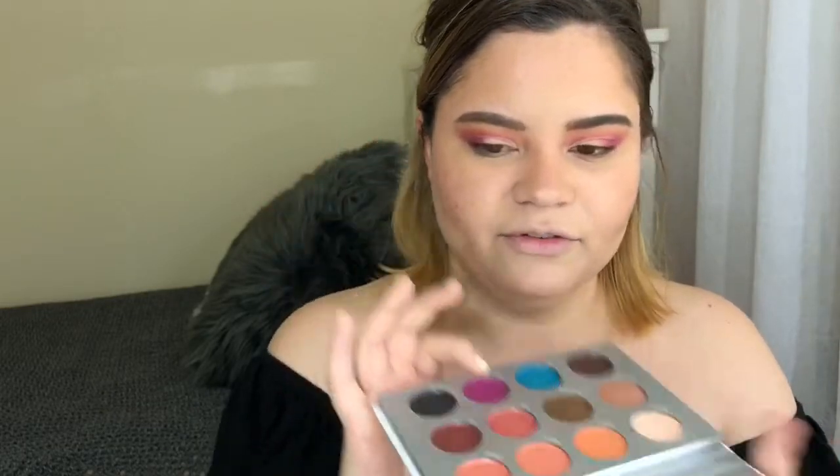Next I'm going into blush — I'm using the Pretty Vulgar blush in Hush Blush. It's super pretty, look how cute it is. I'm focusing that on the cheeks. Then going back into the shade BFF from the palette, I'm also taking some blue and applying it on my lower lash line.